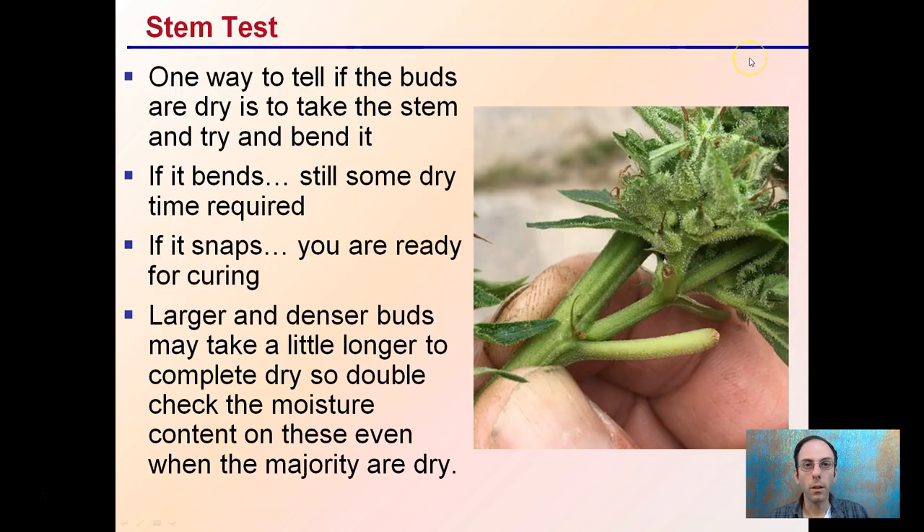A way to determine the degree of dryness or whether buds are ready for the curing process is to do something called a stem test. If you take an area near the buds and try to bend the stem, if it bends there's still some dry time required, and if it snaps you're ready for the curing process. Larger, denser buds may take a little longer to completely dry, so double check the moisture content on those even when the majority of other buds may be ready.